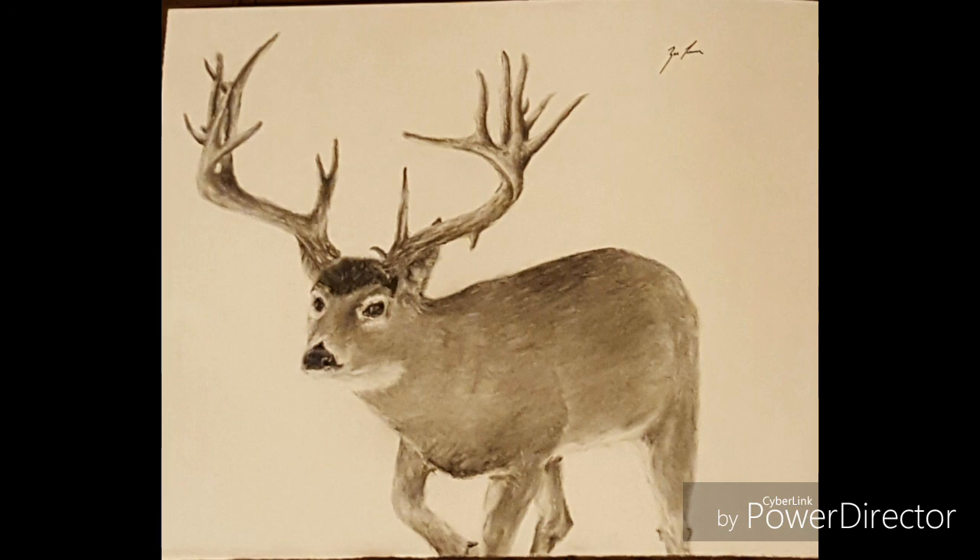There we go — I finished off by drawing in details on the antlers and doing my final blending and highlights. Thanks for watching, subscribe if you haven't already, give it a like, and see you next time.